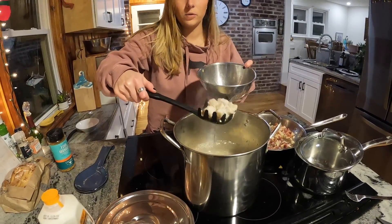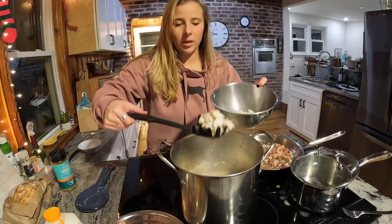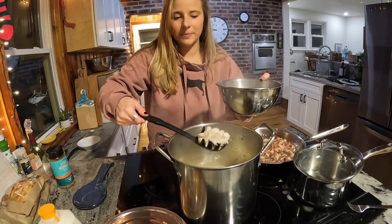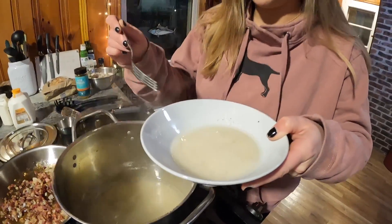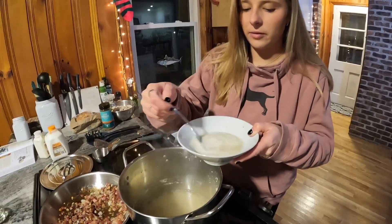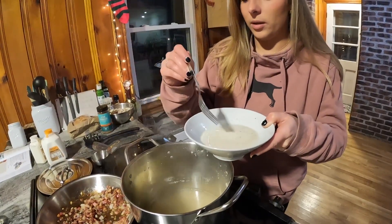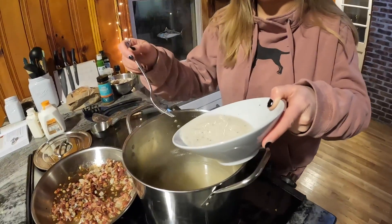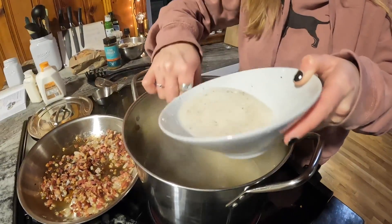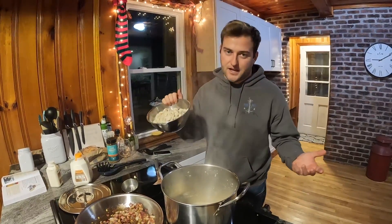Now we're taking the seafood out and putting it into a separate bowl because we're going to thicken up the base. We brought this to a simmer and we're going to put in a cornstarch mixture to help stiffen it up — about a half cup of the liquid with two tablespoons of cornstarch, and you just slowly mix it in. We don't have a whisk but we have a fork.